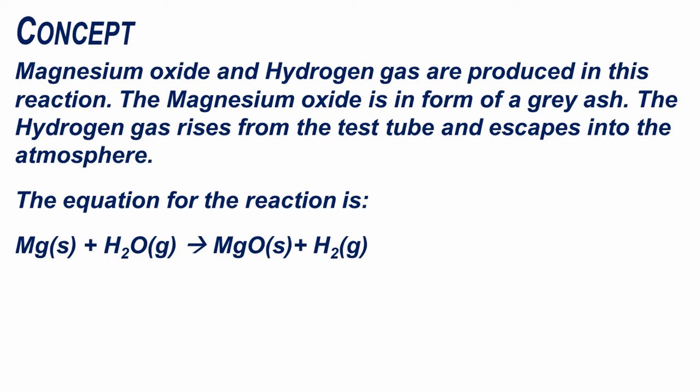Magnesium oxide and hydrogen gas are produced in this reaction. The magnesium oxide is in the form of a grey ash. The hydrogen gas rises from the test tube and escapes into the atmosphere. The equation for this reaction is: Mg + H2O → MgO + H2, which is magnesium plus water or steam gives magnesium oxide plus hydrogen gas.